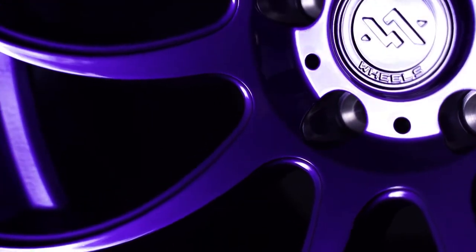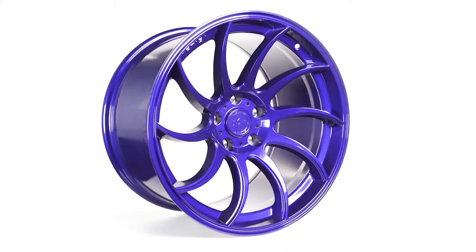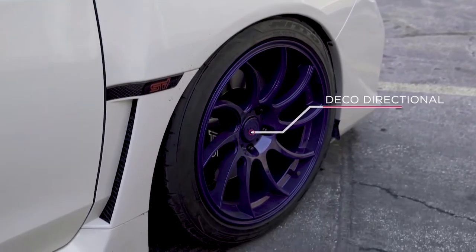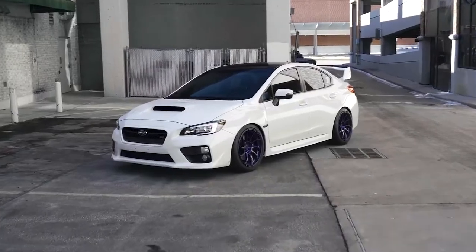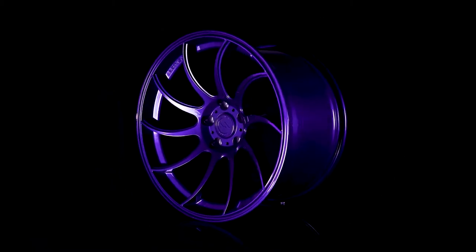The Knight is a multi-spoke directional wheel that comes in Raven Black and Artisa's exclusive color, Picasso Blue. Like all Artisa wheels, the Knight is deco-directional, which means you get a left set and a right set of wheels. And because of this, all four wheels are always facing the same direction. This was previously only offered in high-end multi-piece directional wheels and was unheard of in cast wheels before Artisa was founded.